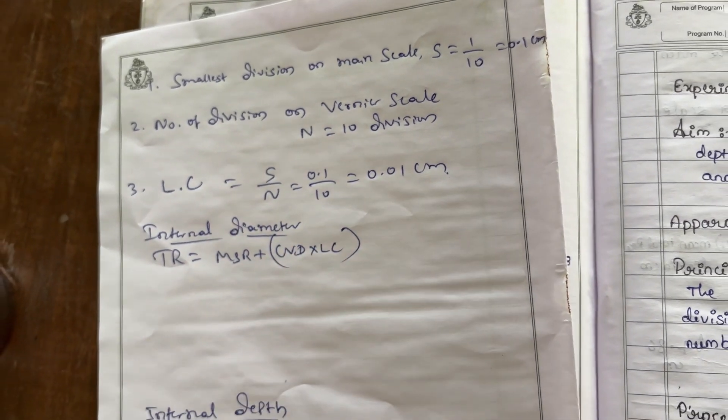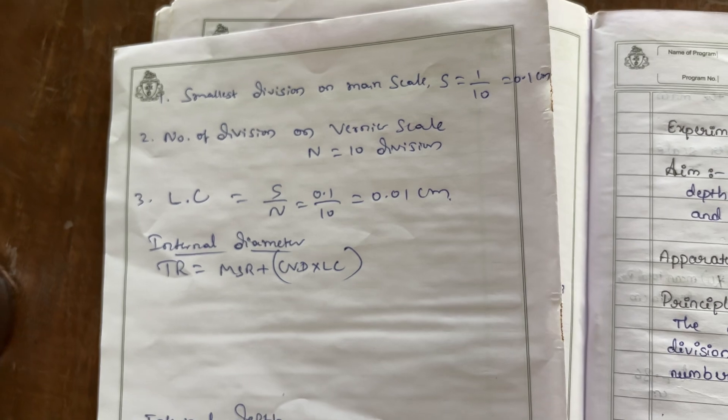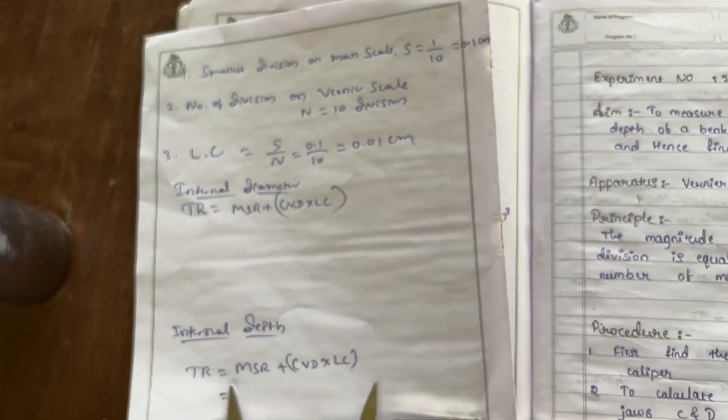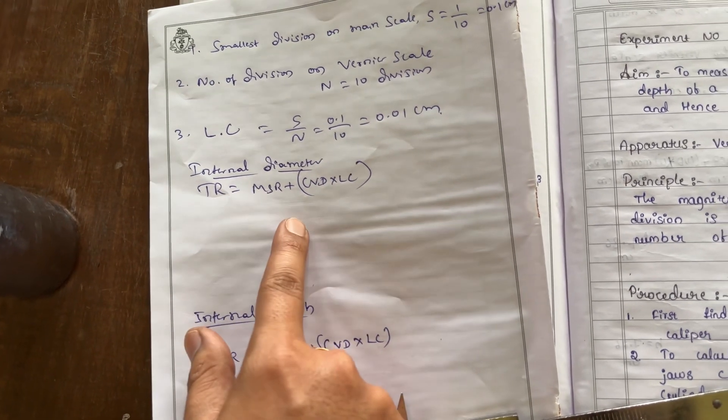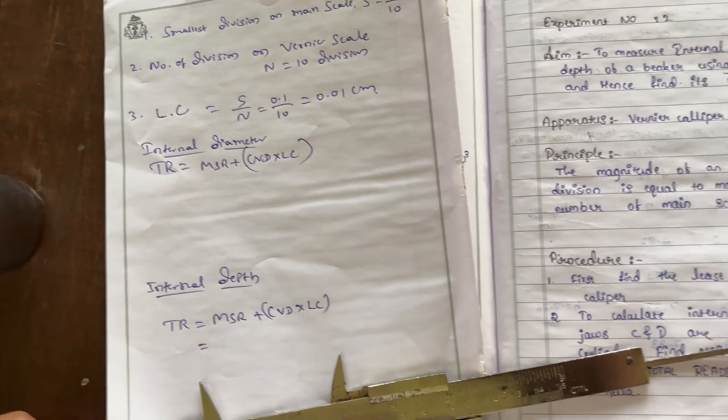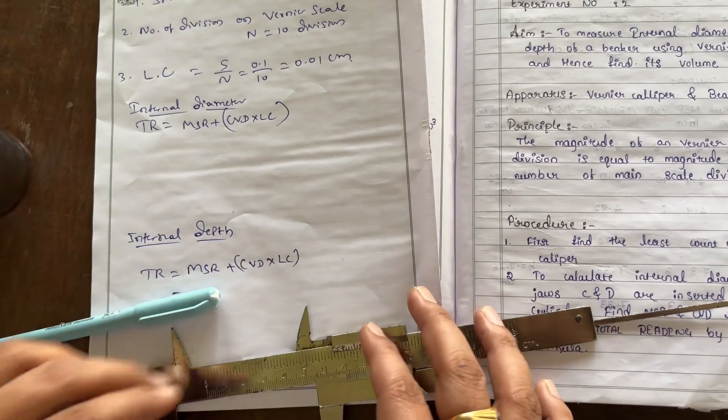The total reading formula is: TR = MSR + CVD × LC. Now I will show how to find the internal diameter.